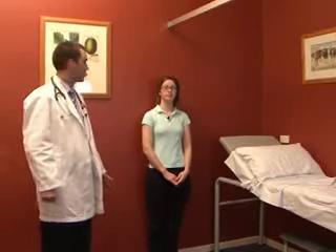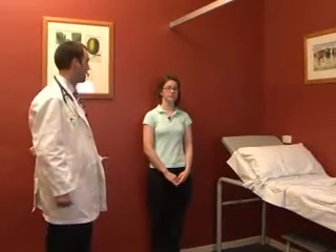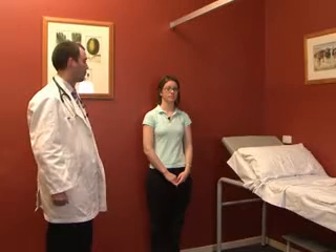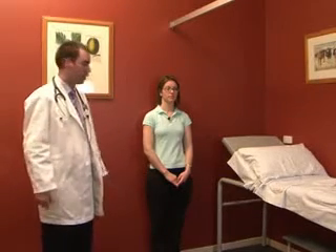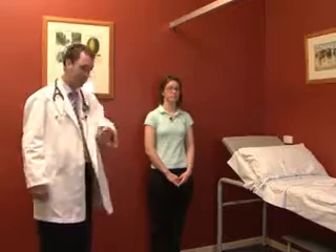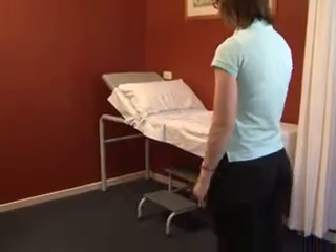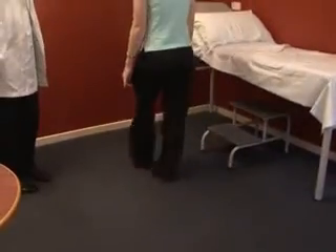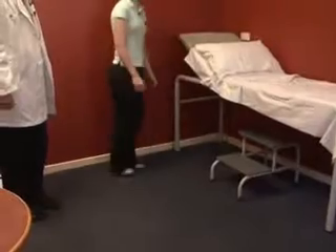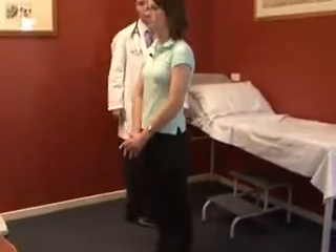When assessing somebody's lower limbs, the examination normally starts with inspection, with the patient in their underwear. Following that, a general gross assessment of lower limb function is performed by asking the patient to take a few steps, assessing their gait, turning around, and walking back heel to toe.